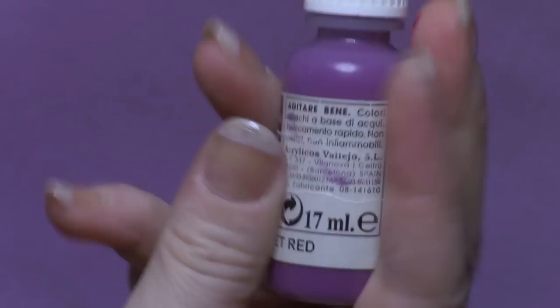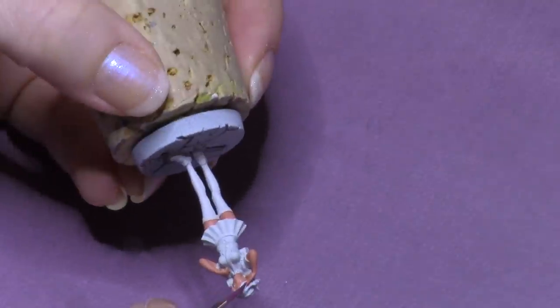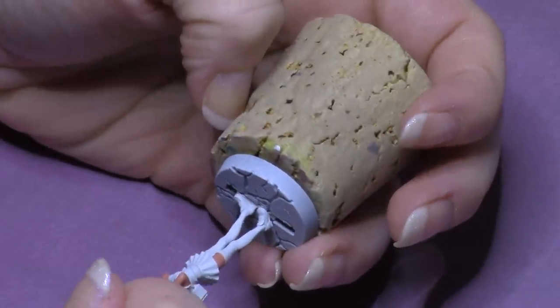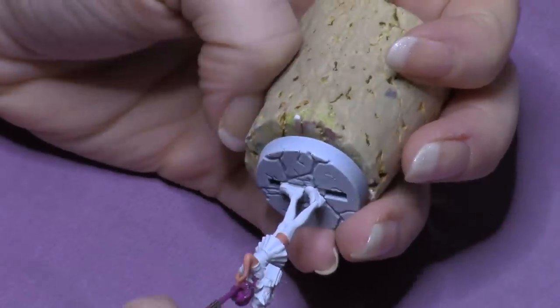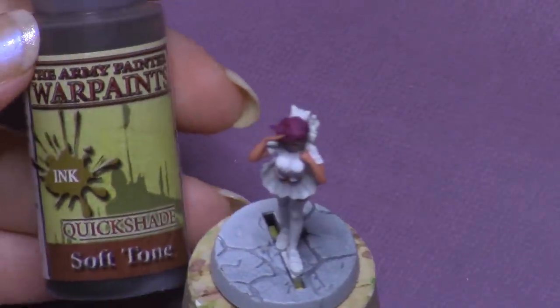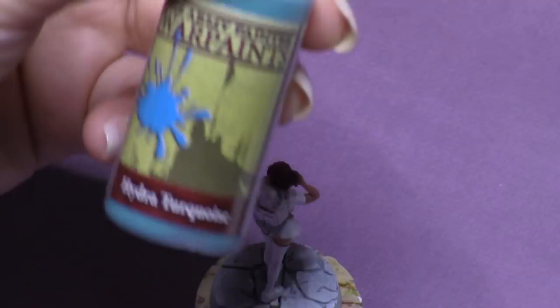Now moving on to Violet Red by Vallejo Color for her hair. That's been watered down because I just want to try and avoid paint buildup as much as possible. Here we have a Soft Tone ink by the Army Painter and that's gonna be used to add a little shade and darken up the flesh.